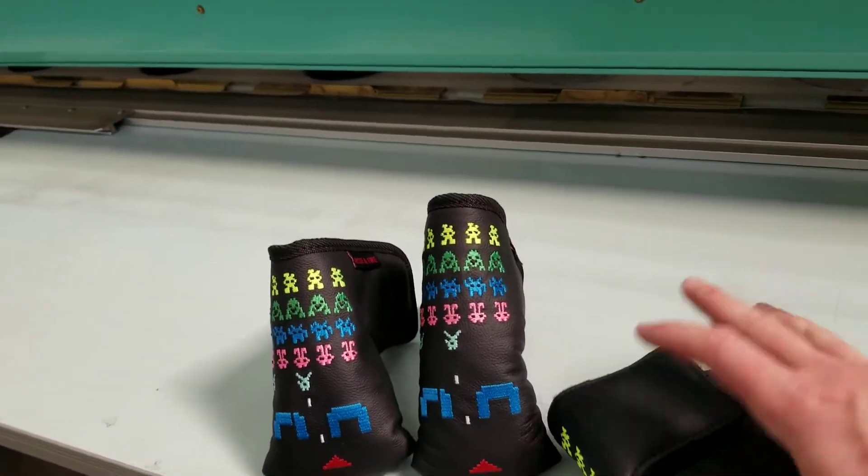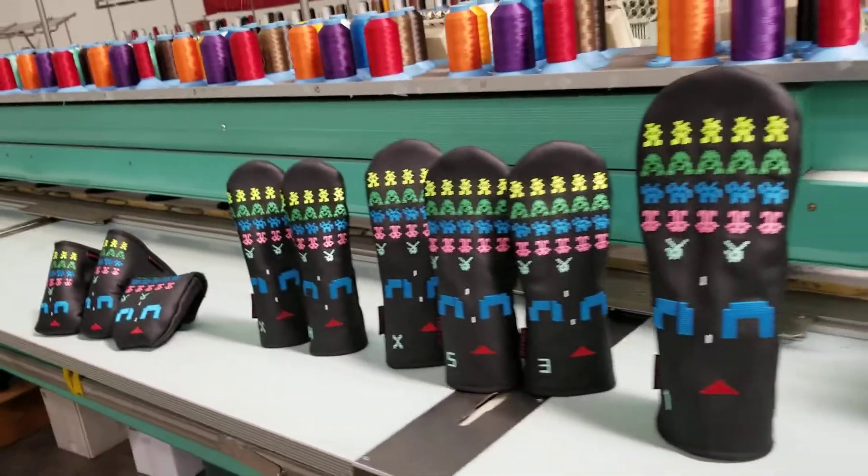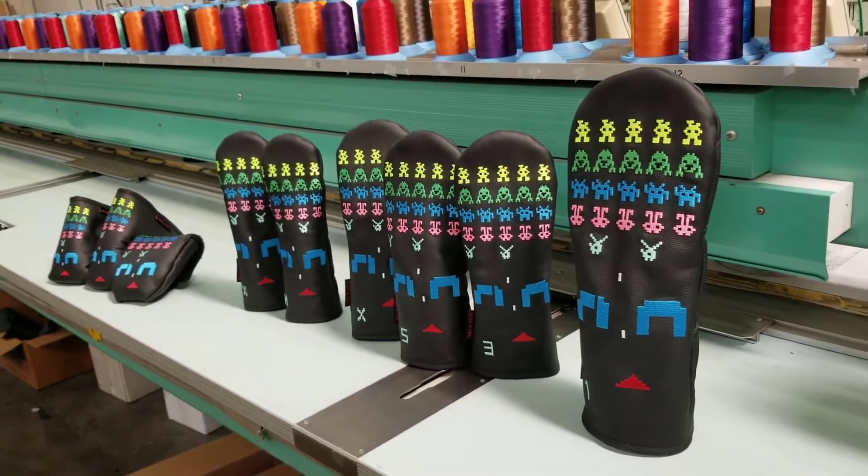So you're going to have that for your mallets. If you have any questions about these or anything else, please just let us know, and you can pick these up at Rosenfire.com. Thanks.